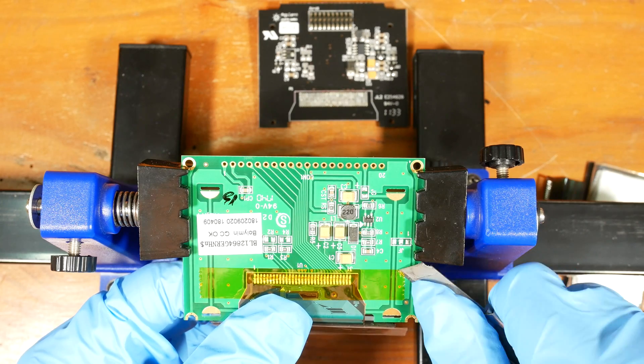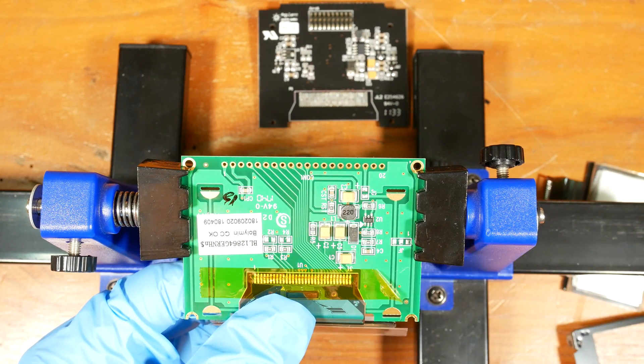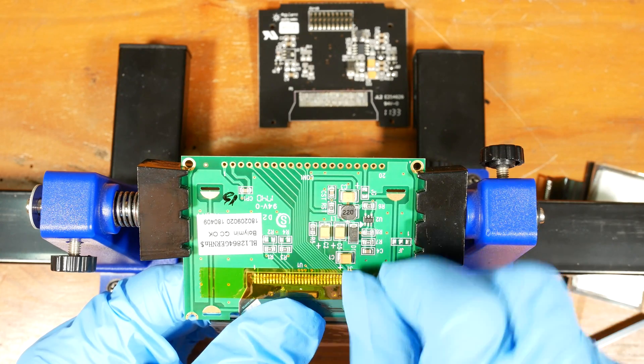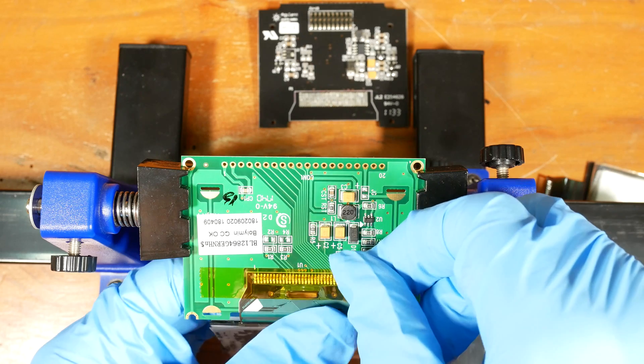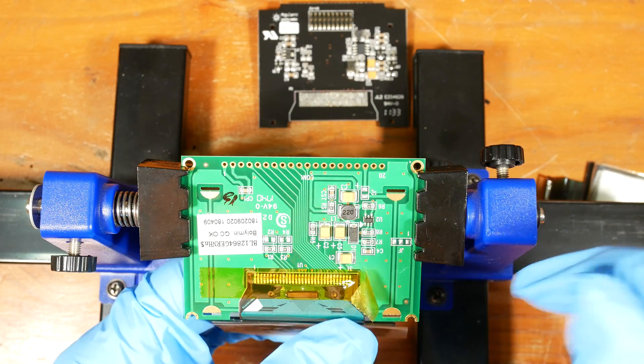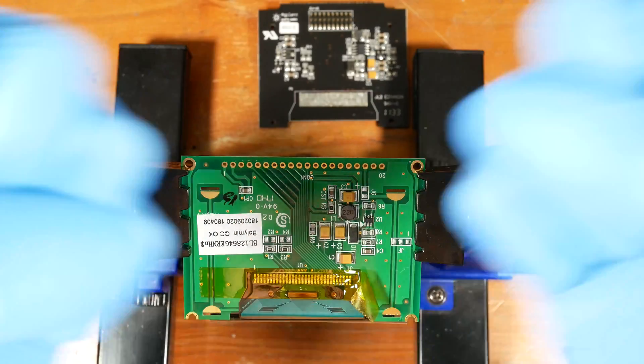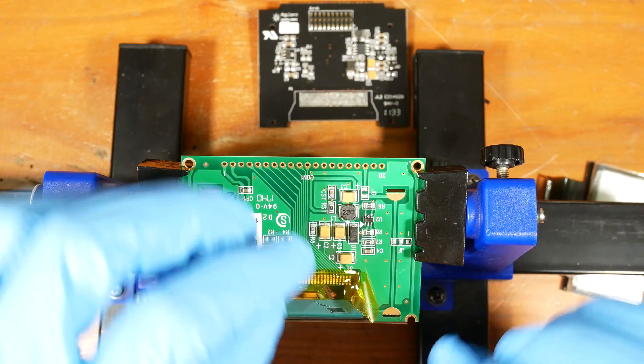Now I'll remove the Kapton tape. I've just ripped half a dozen pins from the cable. Now I understand what the other user was talking about. I'll keep going.